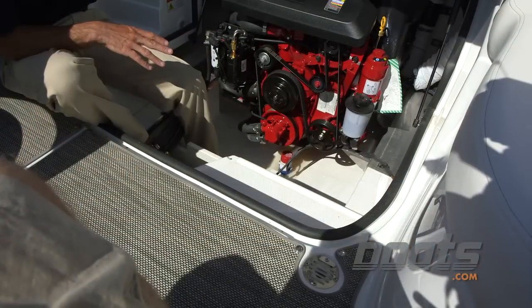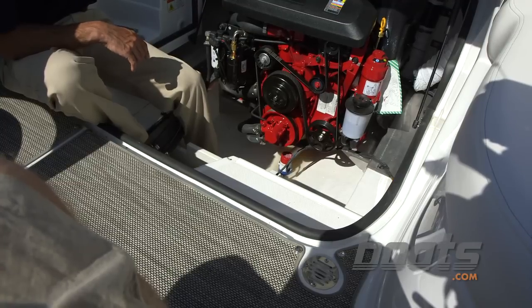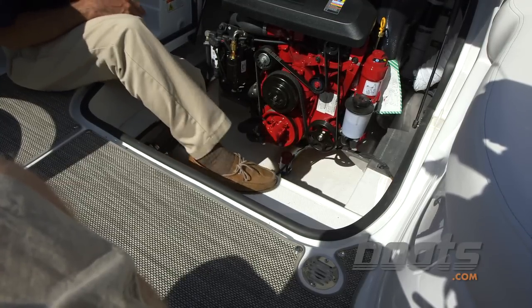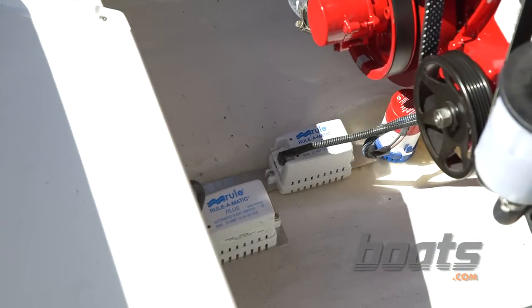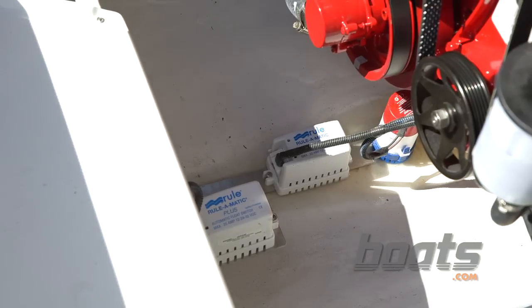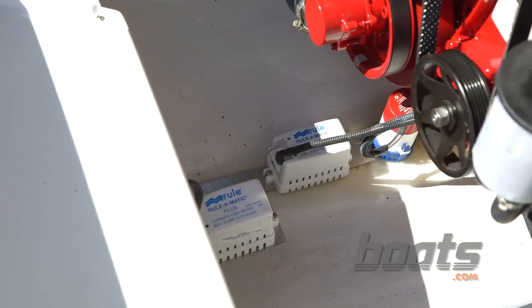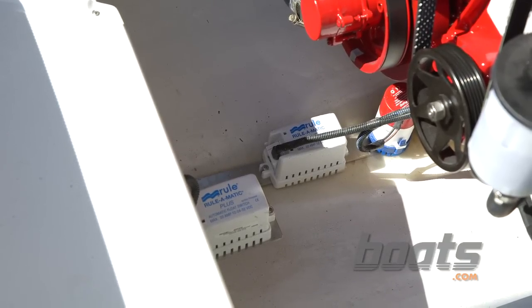I want to move on and show you some of the features of this boat, but we just can't close this engine room hatch yet. First off, look at the step with the non-skid. It's nice — most boats this size, you won't find that. Now let's take a look at how Cruiser's set up the bilge pump. I love this pump: float switch, backup float switch. We all know those float switches fail, and when's the last time you saw a boat of this size with a backup switch? Plus, they're mounted on nice solid aluminum plates.